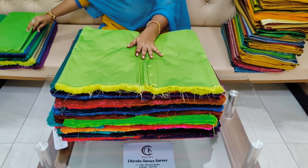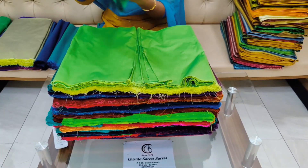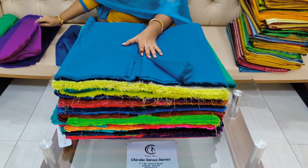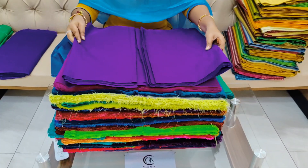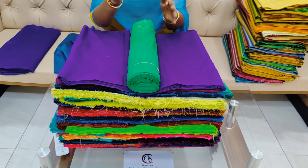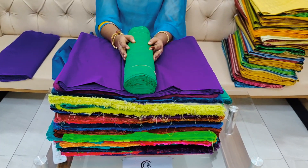We have a light color in green and a black color as well. We will use these colors for this festival. Finally, we will use this rose color. We have a lot of colors in our blouse pieces at low cost. Each meter is 60 rupees plus shipping; 10 meters or above is 50 rupees per meter plus shipping.